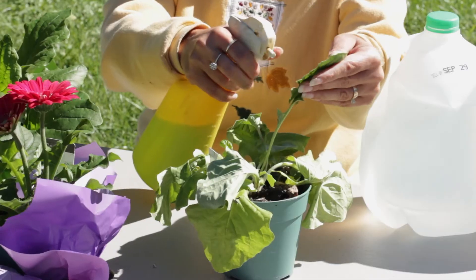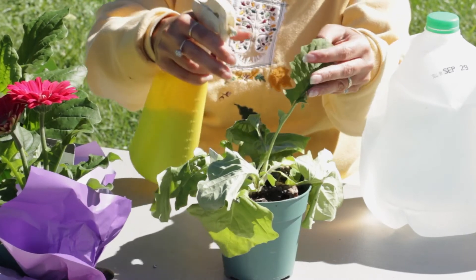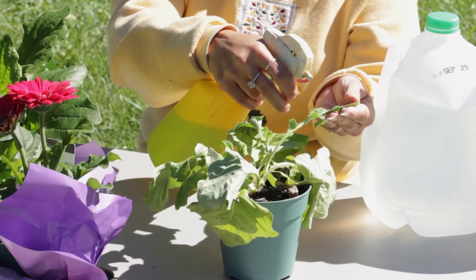Place that solution in a spray bottle. Once you have it in the spray bottle, make sure you label the spray bottle and you're ready to apply your homemade fungicide.